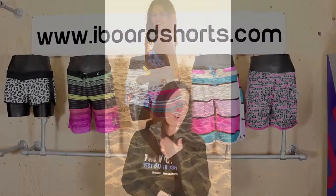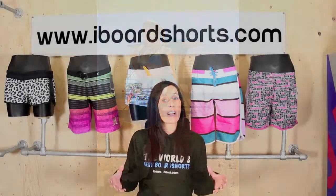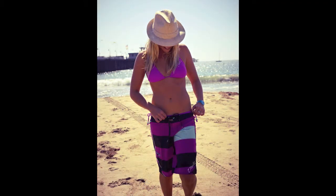You've got mid-length board shorts which tend to fall mid thigh — they generally have a fixed waist and are a bit more of a fitted short. You've then got your long board shorts which are generally knee length, and they tend to have the fixed waist.